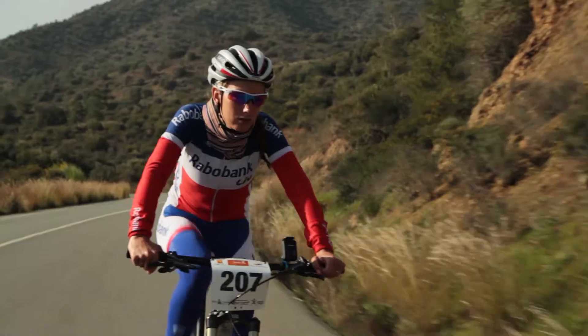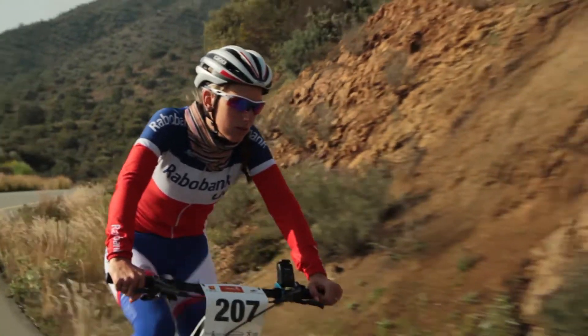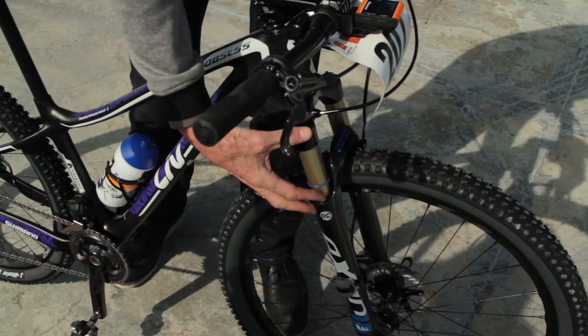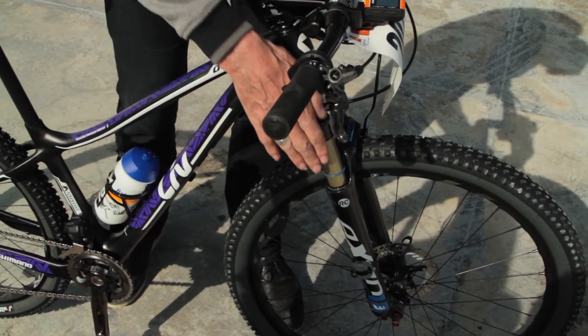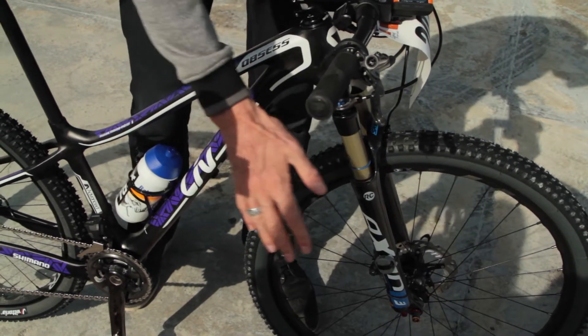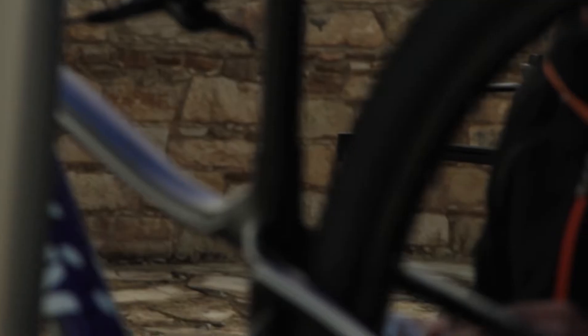You can turn it here for the downhill to lock it, and then for the uphill we lock it. For the downhill we let it go so that you have tremendous suspension.